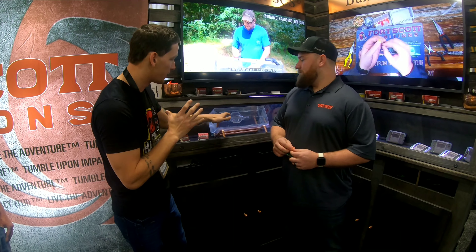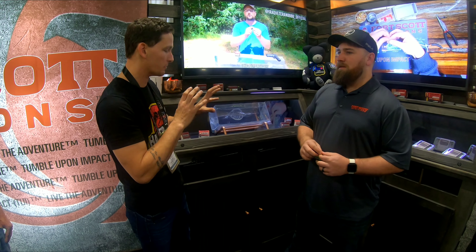The reason why I like Fort Scott Munitions 9mm, or anything that I shoot, is because I shoot everything. And everything that I've shot — the wound channels, the permanent wound damage — there's nothing out on the market that's like it. And it's consistent, so that's why I love it.